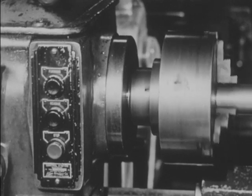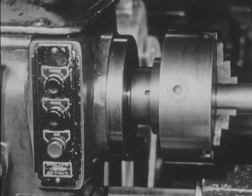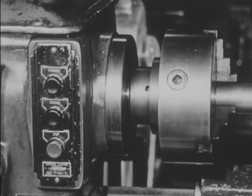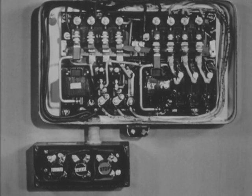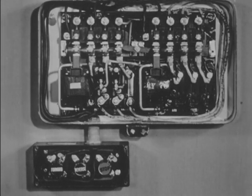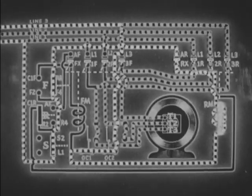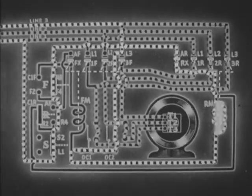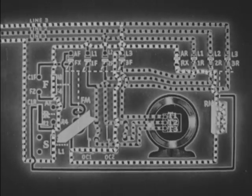The motor can be stopped at will by pressing the stop button which opens the circuit. This action takes place inside the starter. Pressing the stop button opens contacts L1 and S2.